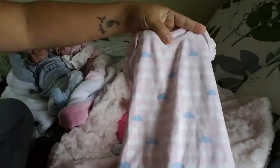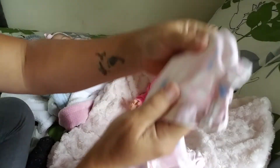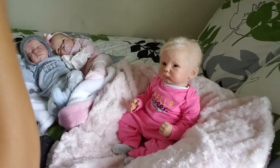I'm going to change her into this cute little cloud outfit. It's short sleeve, footless, and it's kind of a little ruffly down there, gathered. Whatever you call it.